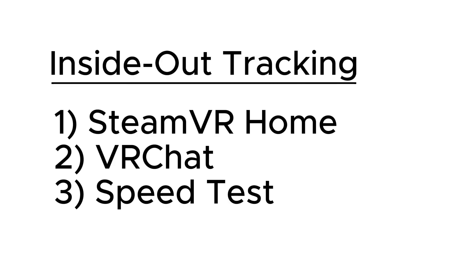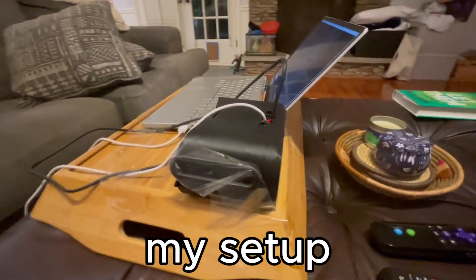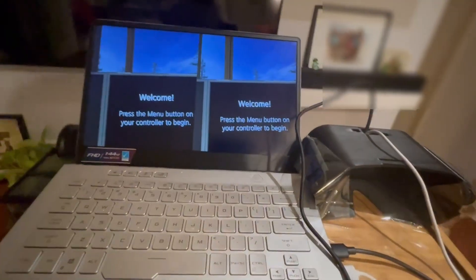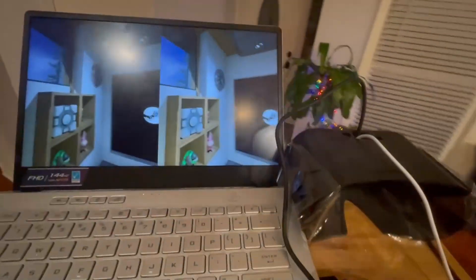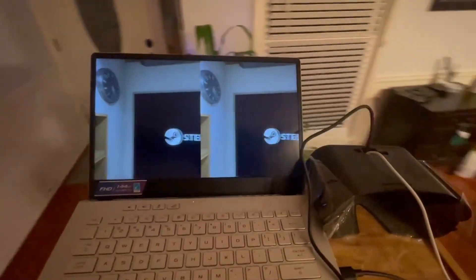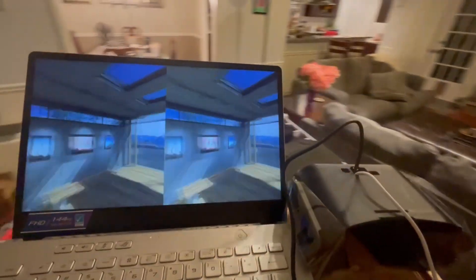To show the inside-out tracking, I'll first show the SteamVR home and me moving around it, then VRChat, and after that I'll try to move around very quickly to show how well it handles. On the right side is the deconstructed headset and on the left is my laptop. I'll be holding the tray with my left hand and recording with my right. When I go wireless it should be a lot easier to record. In this first clip I'll be walking around the SteamVR house and doing a full loop around my house before returning to my starting position on the couch. It runs a little slower than I'd like because I had around 100 Chrome tabs open, but before doing VRChat I closed those tabs.